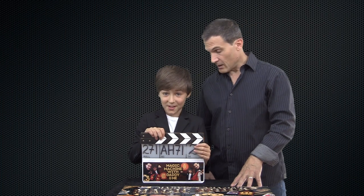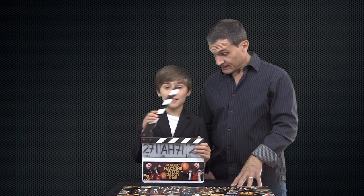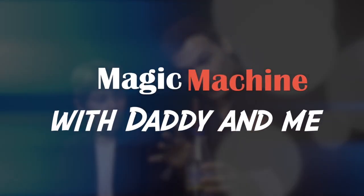Welcome back to Magic Machine with Daddy and Me! Let's do it — 3, 2, 1!